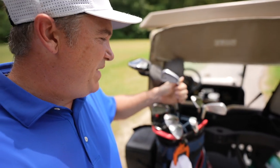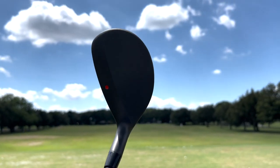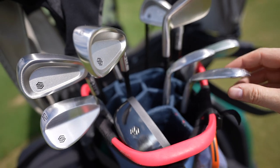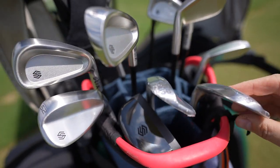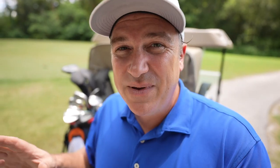These are the Sticks. I've got a full bag here today with driver, three wood, five wood, four hybrid, five through pitching wedge, and we've also got a 52, 56, and 60 degree wedge.